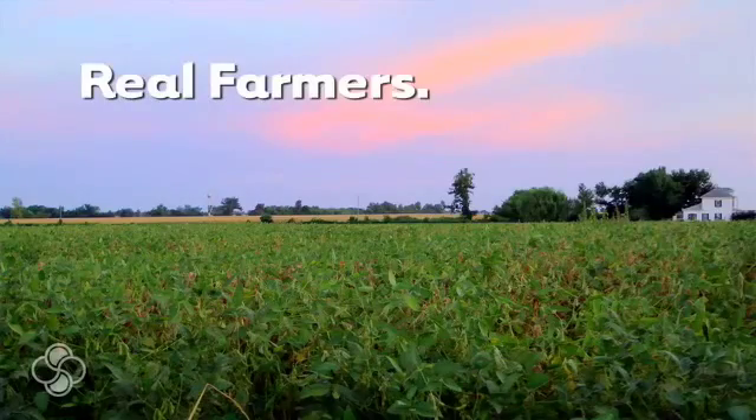I don't do the contest to break world records. I do the contest to learn, to see what I can apply to all my normal production acres. What's important is that everybody in the U.S. can do it — it doesn't matter where you're at.